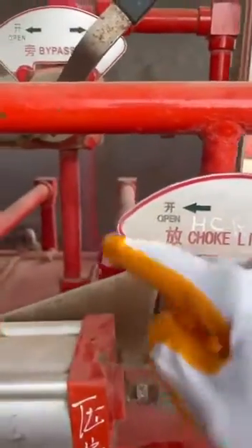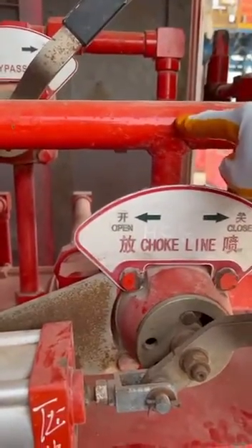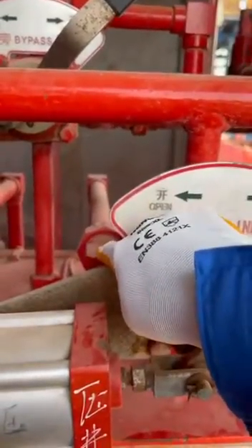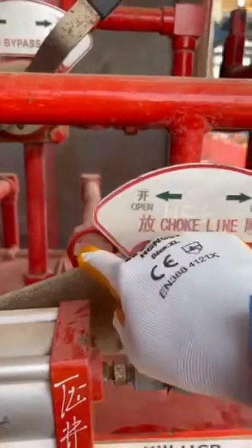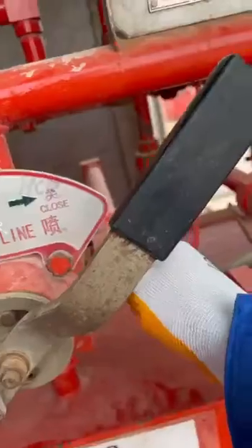When it is on the opening position, the oil will be directed from the manifold by high pressure and goes to the opening chamber through this hose, pressurizing the opening chamber. The oil which is in the closing chamber will be returned from this line to the oil tank.